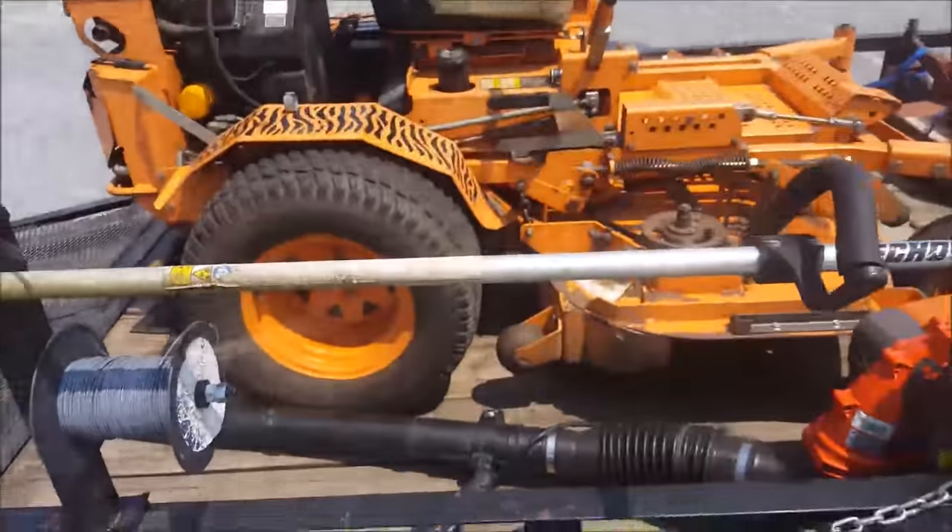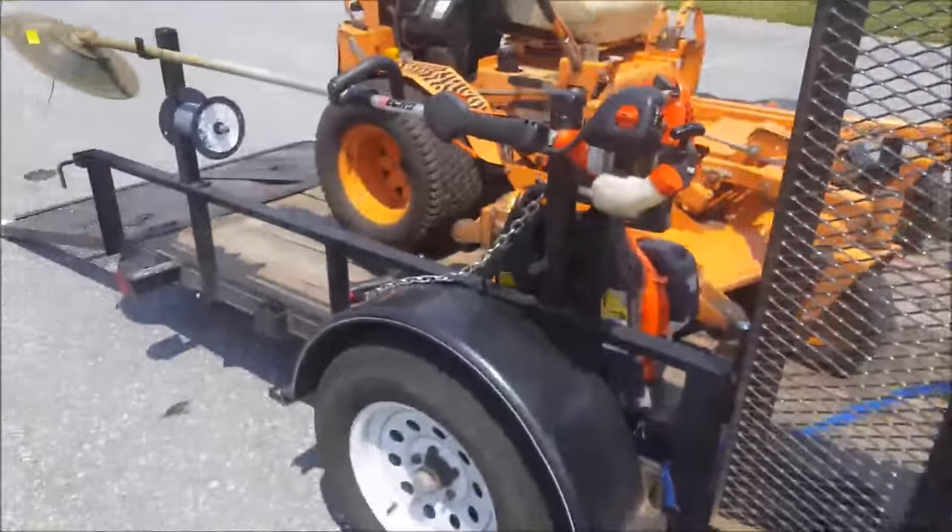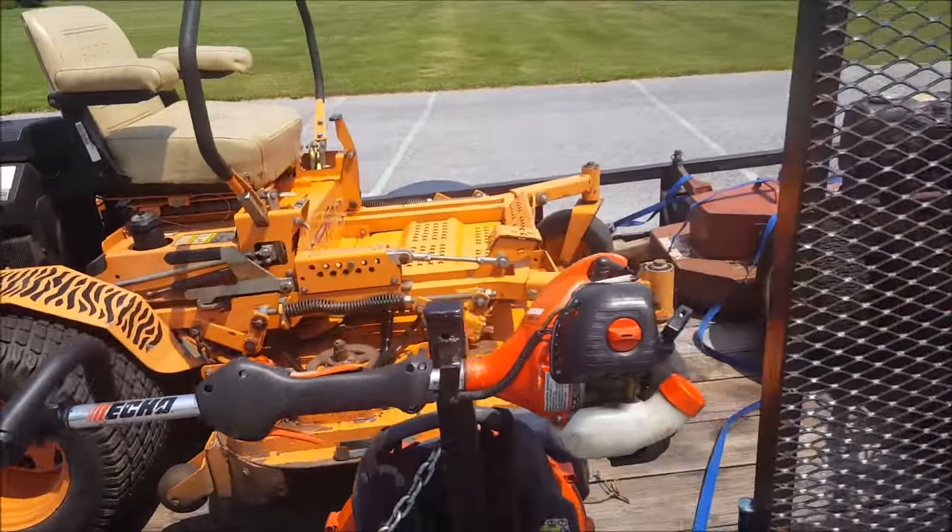Hey there YouTube, Kellen Hacker here again. I know I haven't made a video in a while, but you know, better late than never, right? Well, a lot of stuff's going on — I bought a zero turn mower.